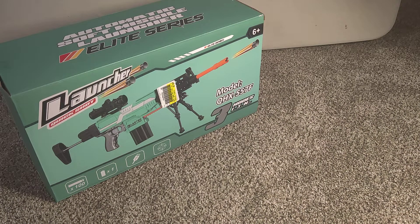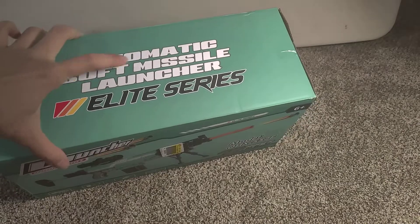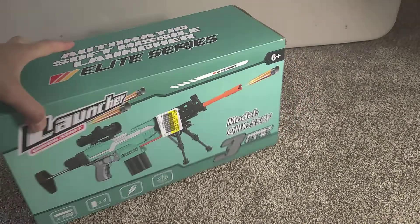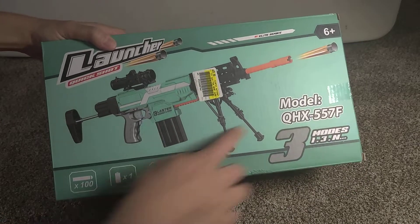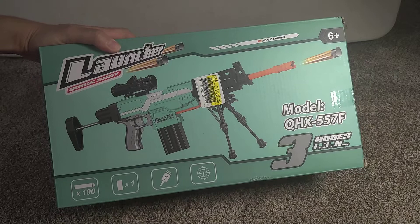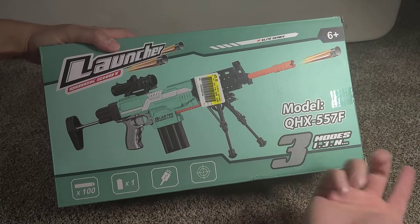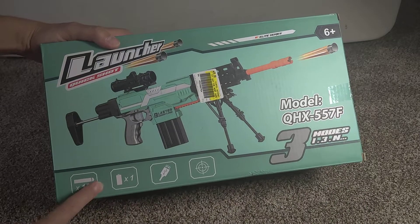We're going to take a look at a launcher — Quick Shot Automatic Soft Missile Launcher, Elite Series. Got it for around $30. Model QHX 557F, modes 1, 3, and 100 bullets, battery operated. Pretty easy, USB, line of sight.